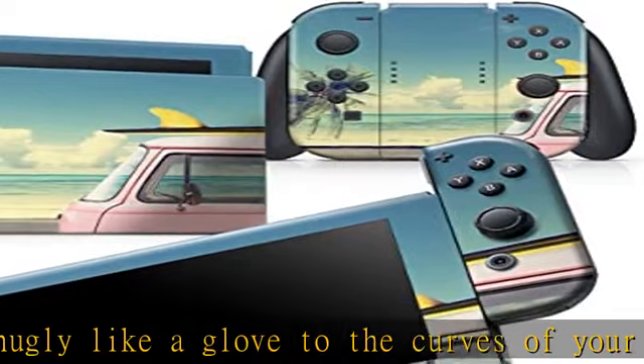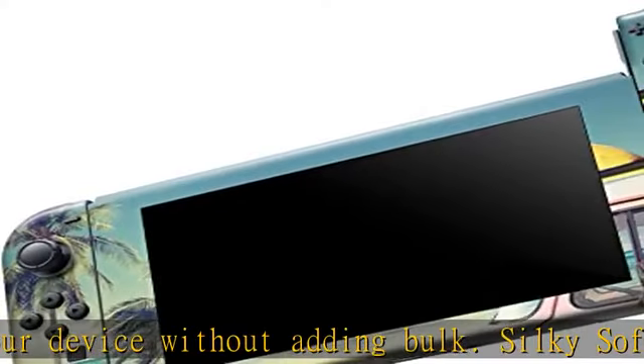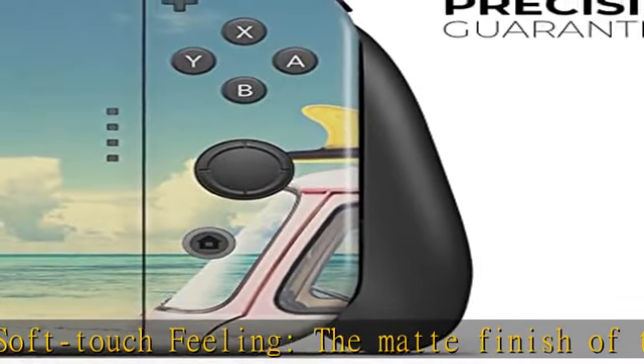The gamer's choice for reliable and safe protection on the devices that you love the most. Add your own unique style to your gaming device with our full body skin kits. With design skins, you can change the look of your favorite device in seconds — literally.